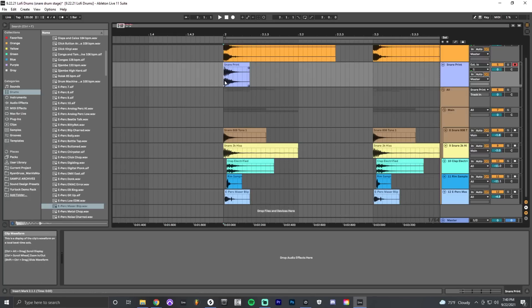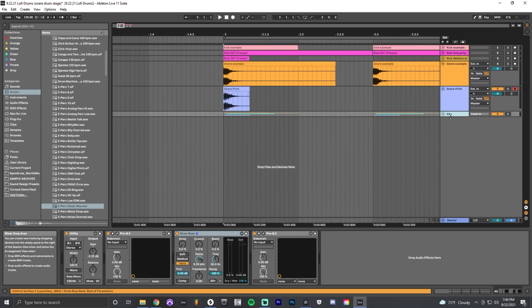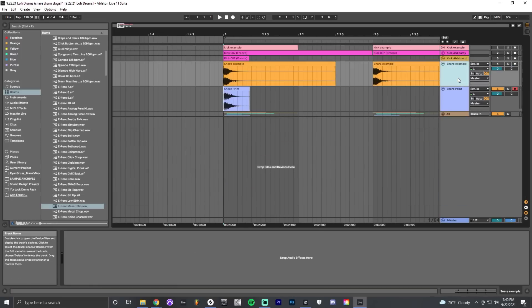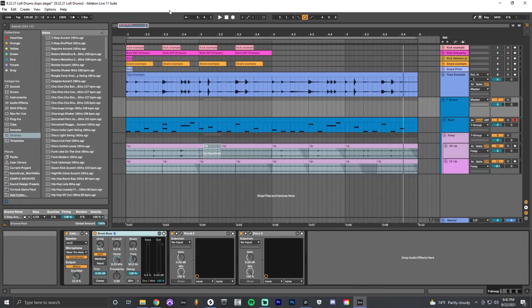That's how we make a snare sound in the lo-fi style — obviously there are tons of different snare sounds and much creativity can go into it. The point is to make something unique and original. But generally speaking, bandpass filtering and creating a flam effect for more texture in the sound are great ways to get that lo-fi aesthetic.